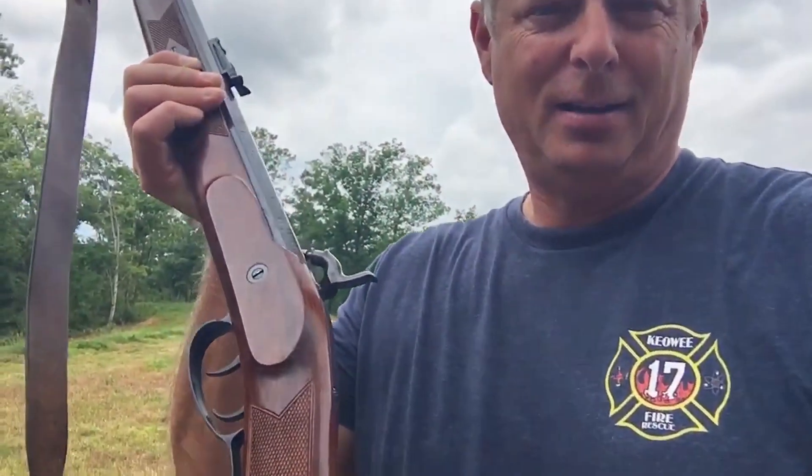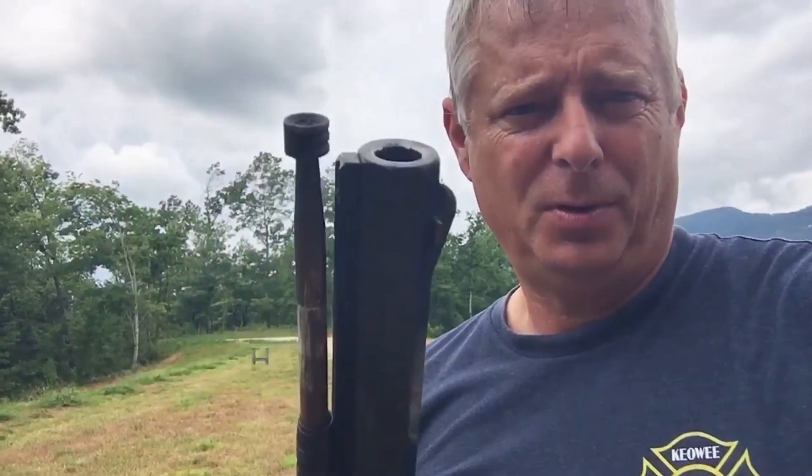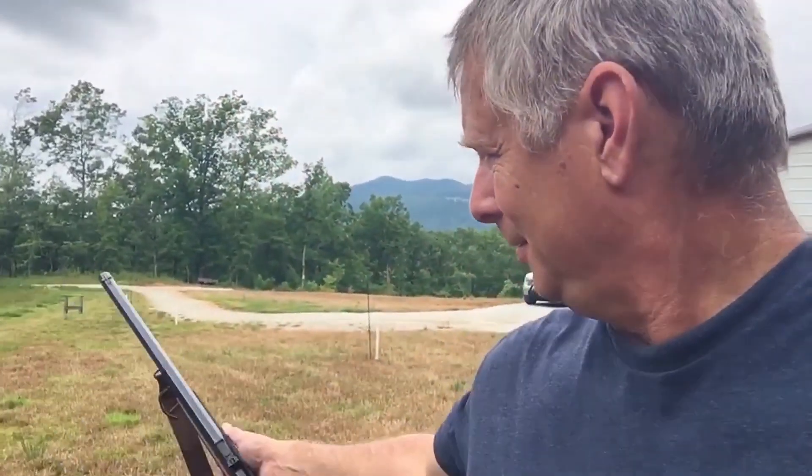I'm out here shooting this .54 caliber muzzleloader sporterized Hawken, and it's a bit of a cannon. I'm shooting from back there, only about 40 yards, up here to this steel plate target that I designed.